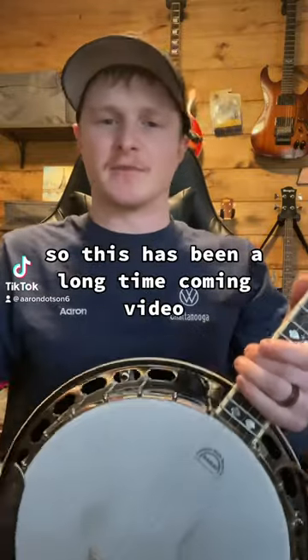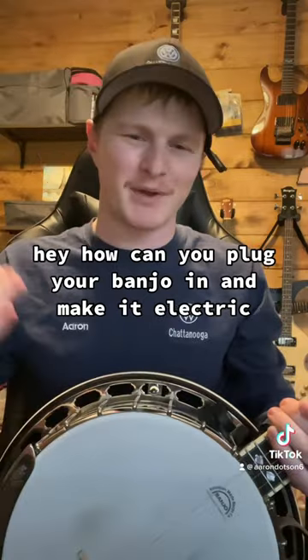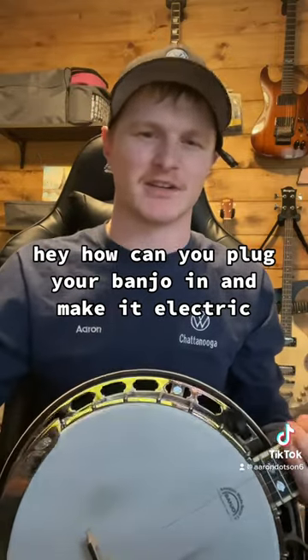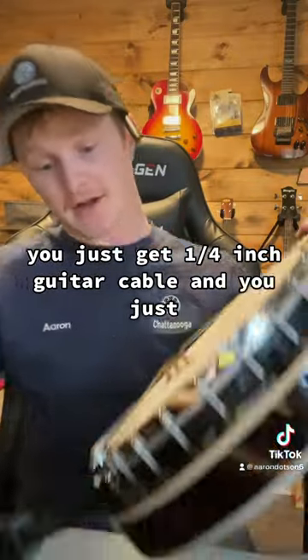This has been a long time coming video. A lot of people have been asking me how you can plug your banjo in and make it electric, so I'm going to show you right here. You just get a quarter-inch guitar cable and you just...